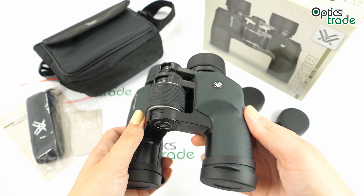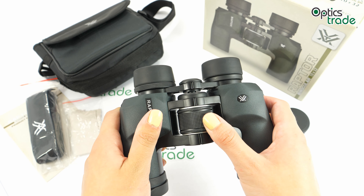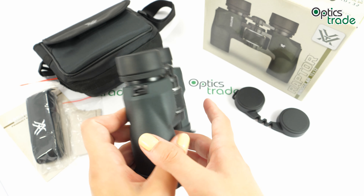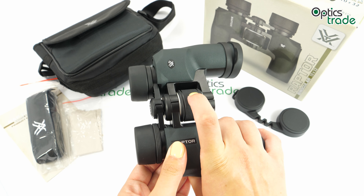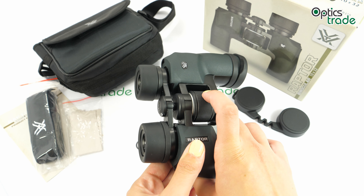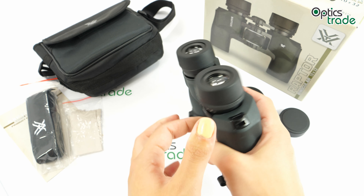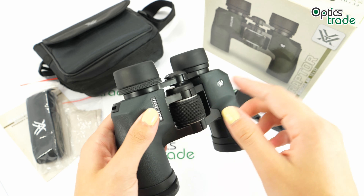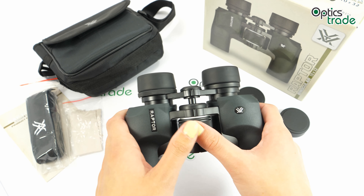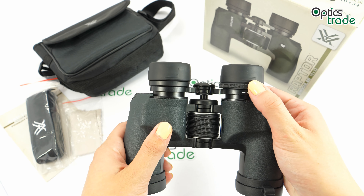The focus can be adjusted with the big central focusing knob, which has a ribbed surface for easier adjustment. The turning is quite hard, so there is no risk of accidental turning, and it's nicely positioned so you can turn it with a finger. The eyepieces move when you adjust the focus, and the difference in eyesight can be adjusted with the right eyepiece diopter.